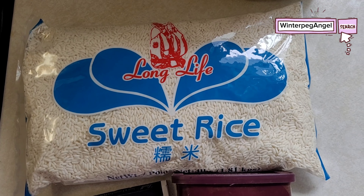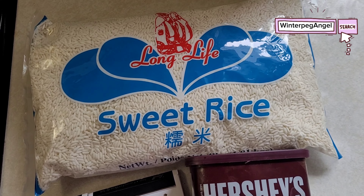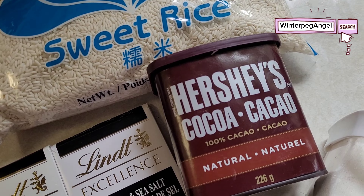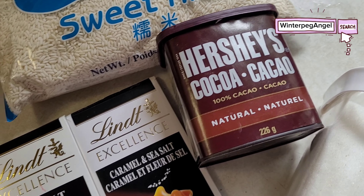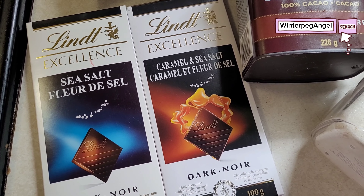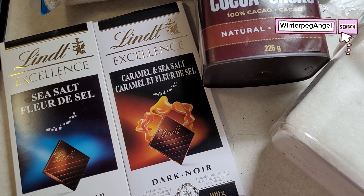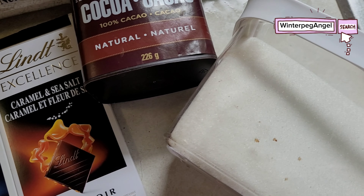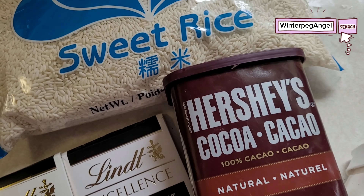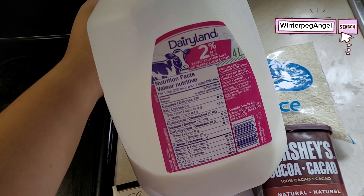Ingredients: sweet rice, malakit or La Cotton; cocoa powder; Lindt dark chocolate; white sugar; and fresh milk.